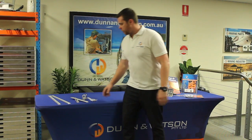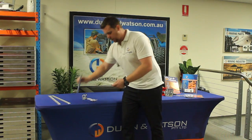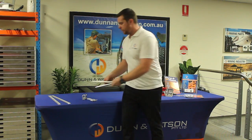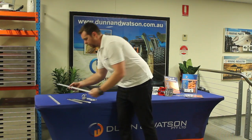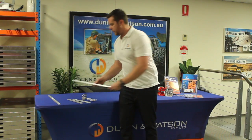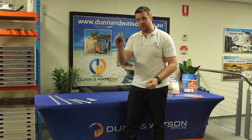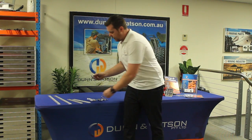Here we have the Dun & Watson Anchor Tracking. The aluminium extrusion is available in lengths of 305mm or 610mm. Each pack also contains four anchor rings.